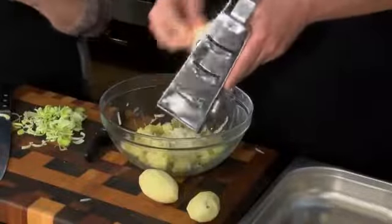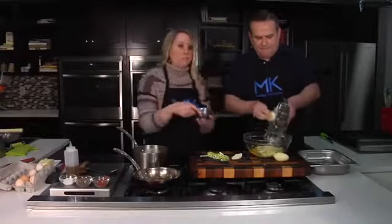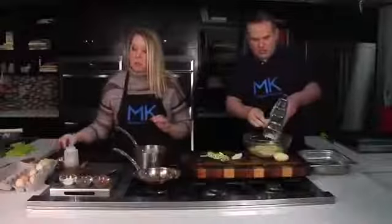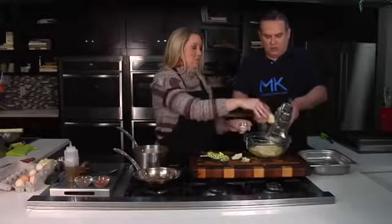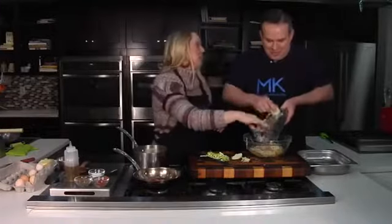In your potatoes, you have to add some eggs to help bind it, so we're going to go in with one egg. And we also want to add something that helps bind it and hold it together, so we're going to add a little bit of breadcrumbs. I'm going to season these pancakes up with some salt and pepper and a little bit of cayenne, because if you all know me, you know I like a little kick in everything.